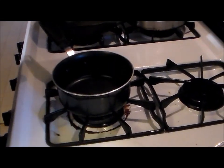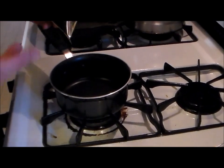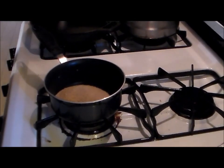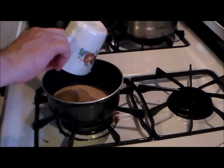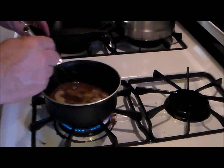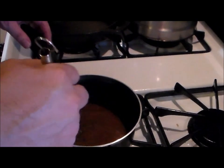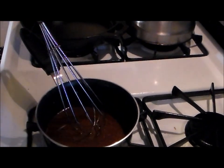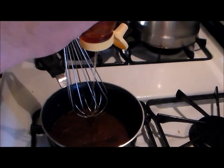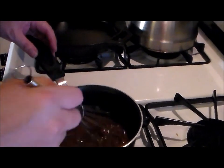Hey everybody, welcome back. The ham is slowly cooking — it's about 30 minutes out, so now it's time for the glaze. I'm just using the prepackaged glaze that comes with the ham. The instructions say to add it into a small saucepan with three tablespoons of water. Mix it, keep mixing it until it comes to a boil. While this glaze is good, I want to sweeten it a little bit more, so I'm going to throw in a teaspoon or so of honey. That'll sweeten it up just a little bit more and get some nice caramelization.